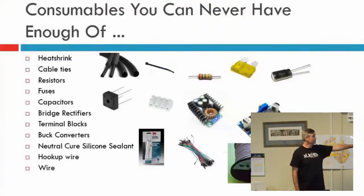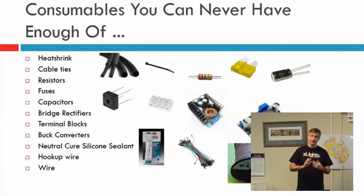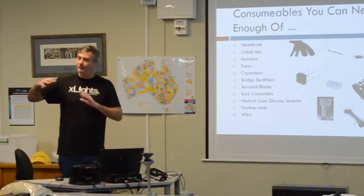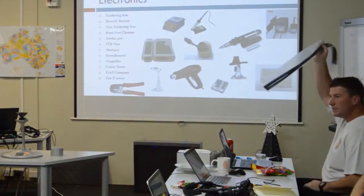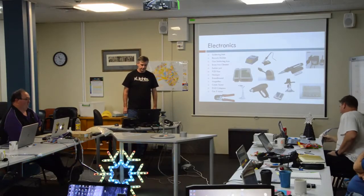I've used bridge rectifiers and capacitors to actually use AC plug packs and convert them to DC, and run my Arduinos and whatever off that DC — take a bridge rectifier and a couple of diodes and done. Heat shrink — never have enough heat shrink. Buy however much you think you're going to need, triple it and buy that, then think about buying some more. We were buying 100 and 200 metre rolls, and I'm on my second 200 metre roll of that size.